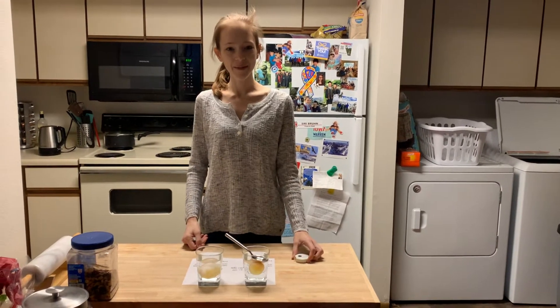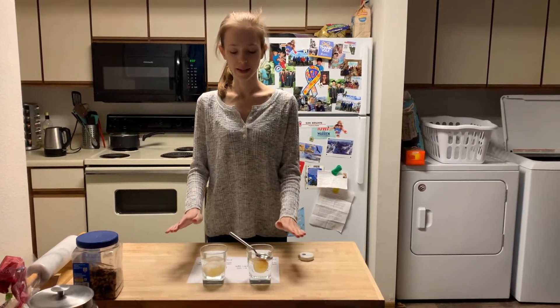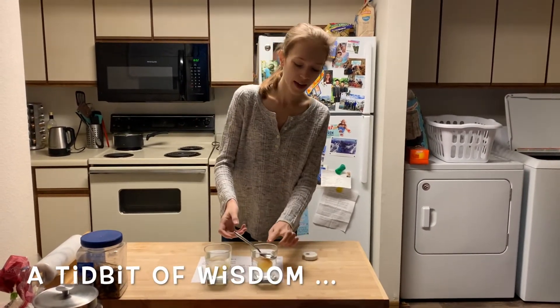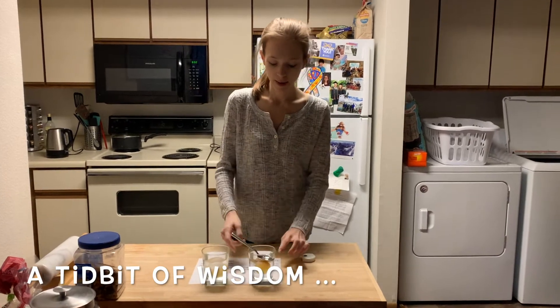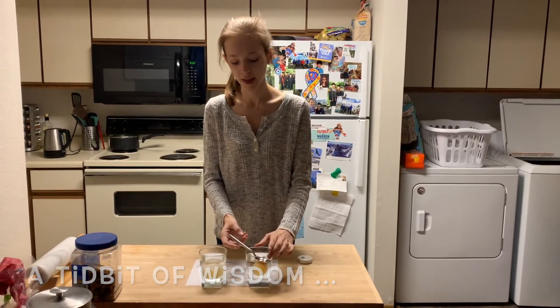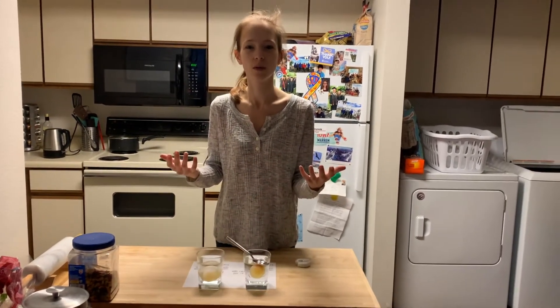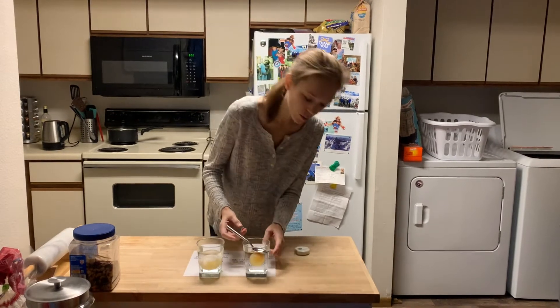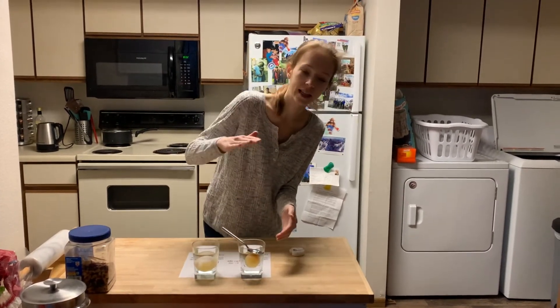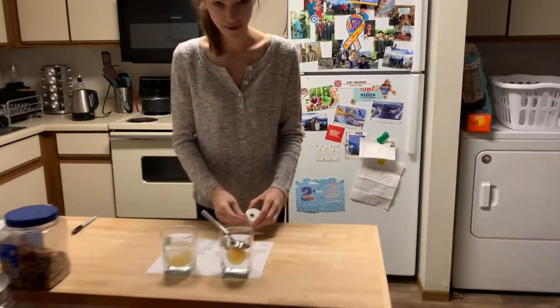It's day three and we've finished our experiment — we just need to get our last piece of data. In my corn syrup solution I put a spoon over the top of the egg because it was floating on top of the more dense corn syrup solution, and I wanted to make sure I didn't press it against the bottom. Let's get our last bit of data.